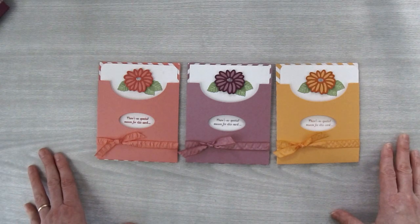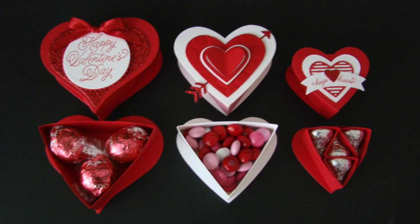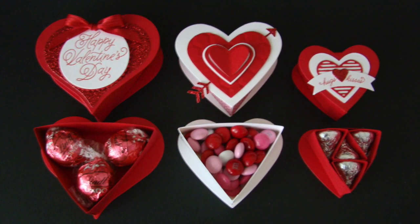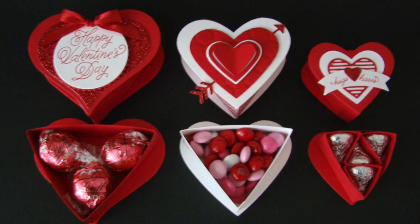I hope you've enjoyed this tutorial. Bye for now. If you liked this tutorial, be sure to check out all the free with purchase tutorials available on my blog. The Sweet and Sassy Heart Boxes tutorial is just one of the exclusive tutorials you can choose free with a minimum purchase in my Stampin' Up store.